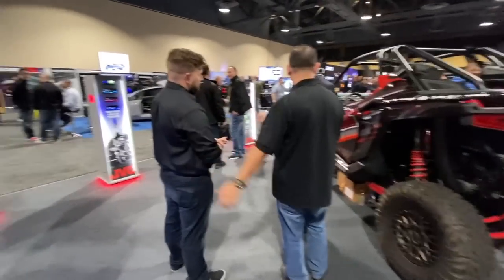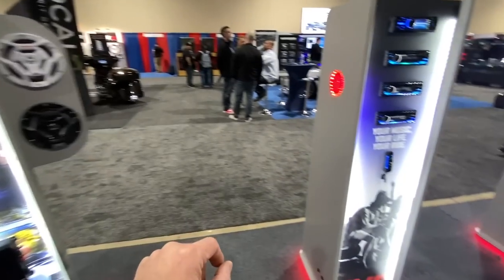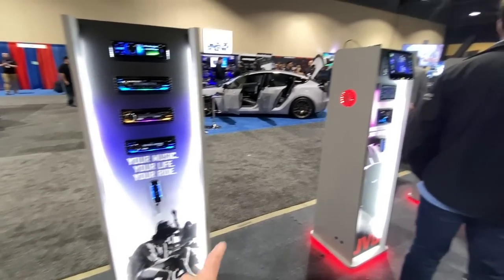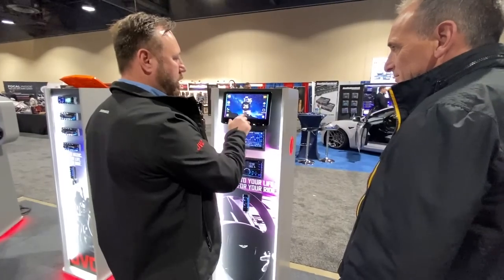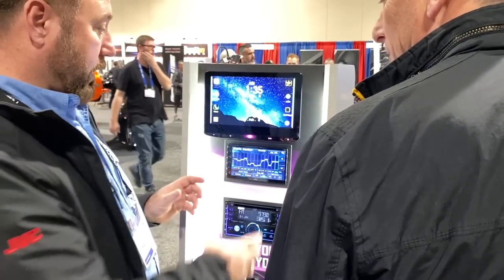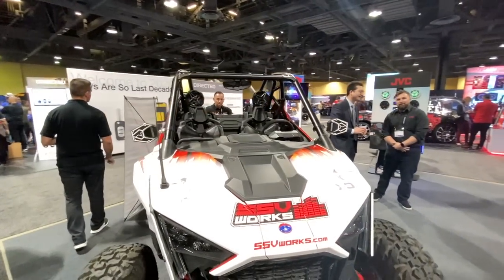Next up is JVC — I think we have the new marine line right here. I like the different colors. New three-inch speakers, amplifiers. There's JVC's new floating tablet-style radio — it tilts, which is interesting. And of course for demo they've got an ATV here. They offer products for ATVs and all that stuff.